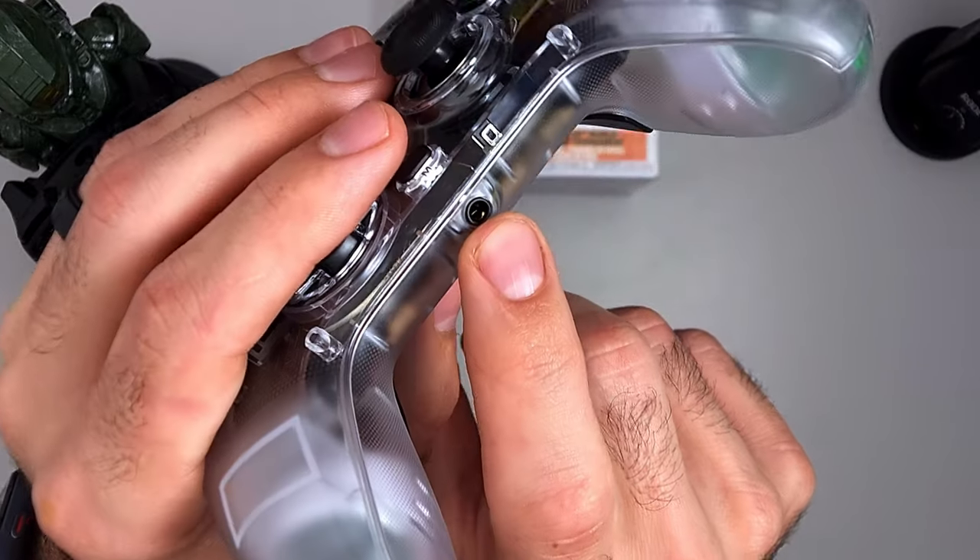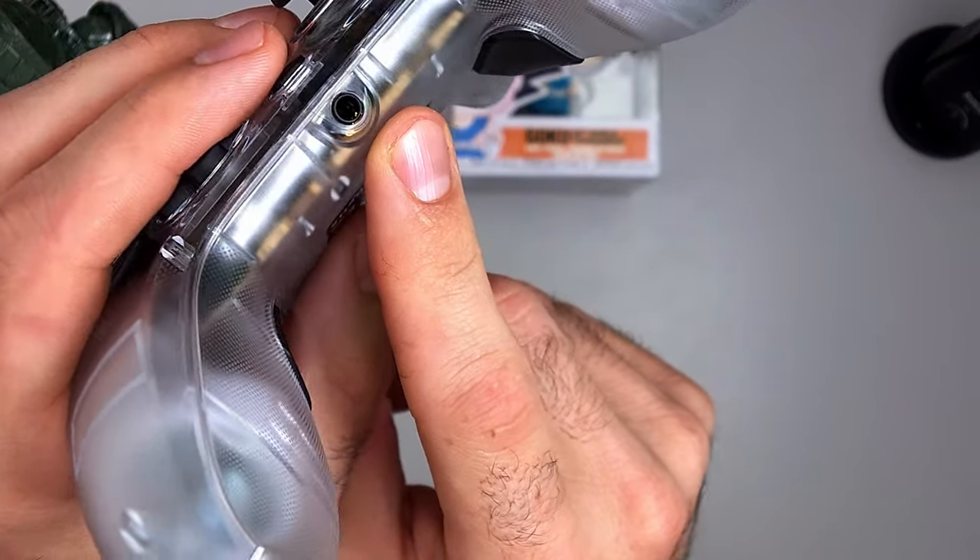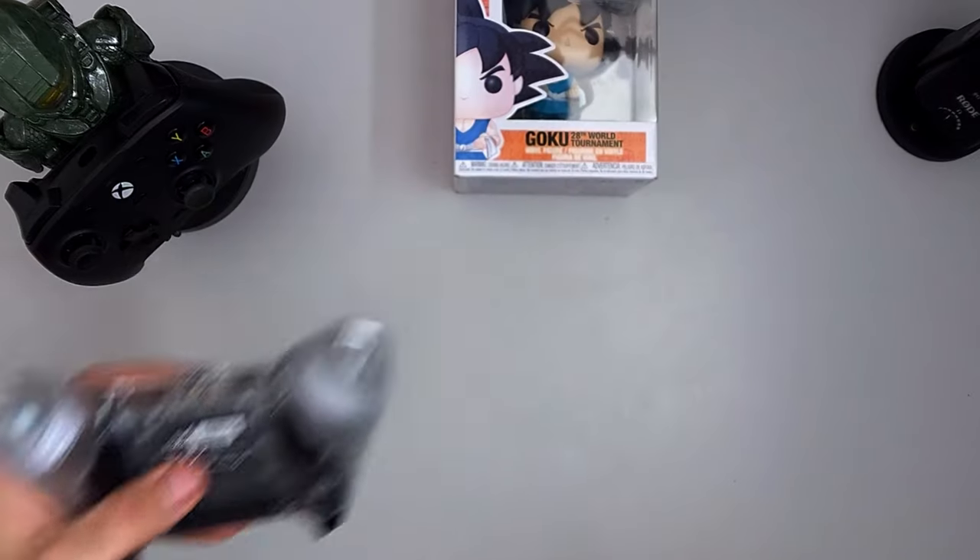This is a wired controller that can be used on Nintendo Switch, PC, and Android — just plug it in and you're good to go. It also has a 3.5mm headphone jack on the bottom. Yes, it will work on Nintendo Switch: just plug your headset in after connecting to your Switch and you'll get audio through it.